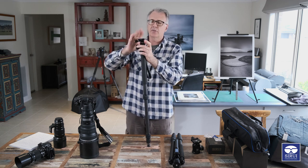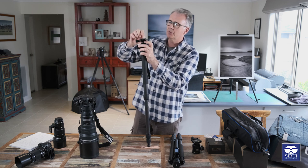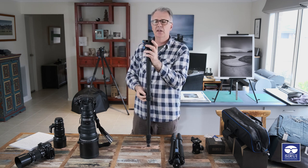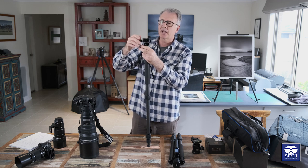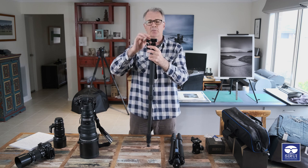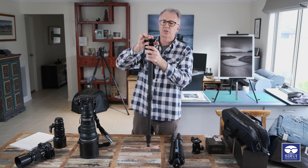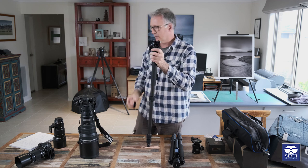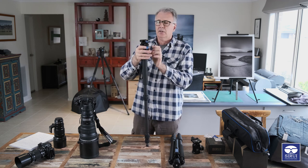This top plate comes with a quick release plate - again it's Arca Swiss. There's a little safety switch so once your lens or camera is on and you tighten it up with the knob, if it happened to come loose your camera cannot fall off unless you activate that little safety button.